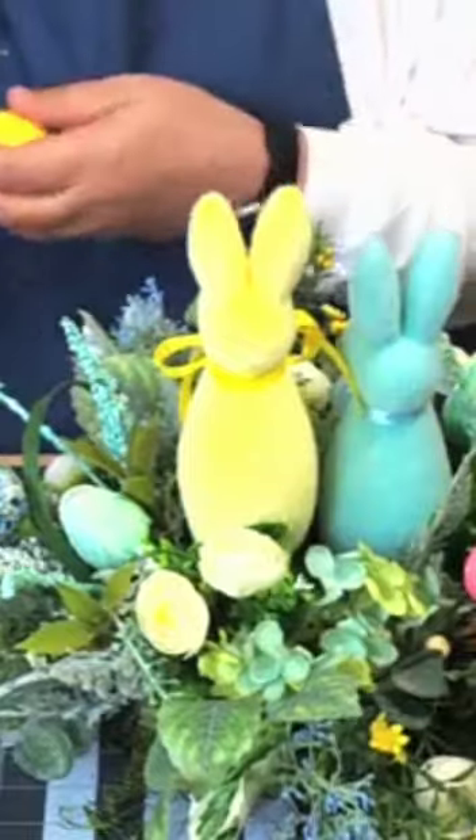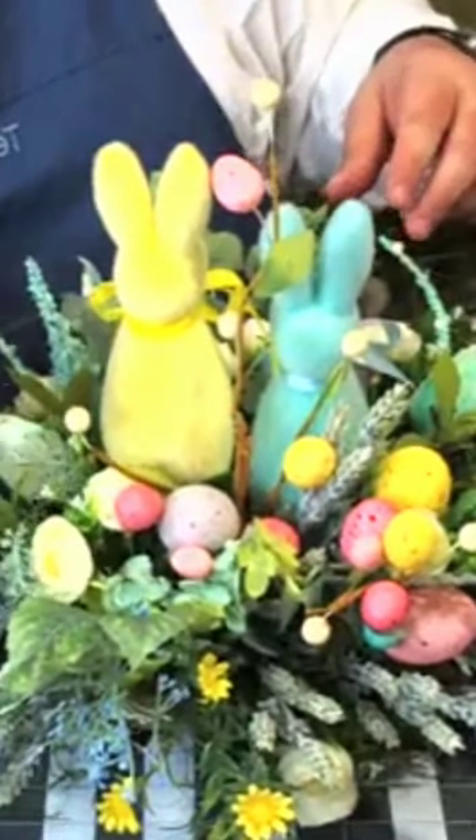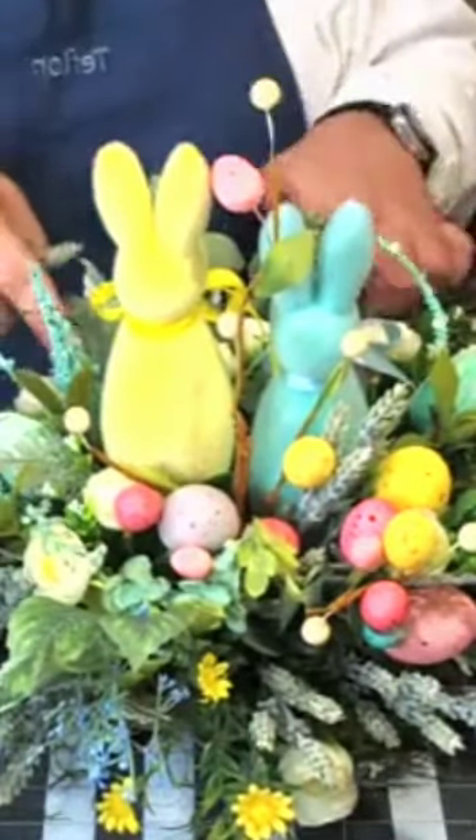I'm gonna reuse the rest of this pig. I think we need some eggs over here — we've got eggs here and here, like that. There we go! Thank you all so much.